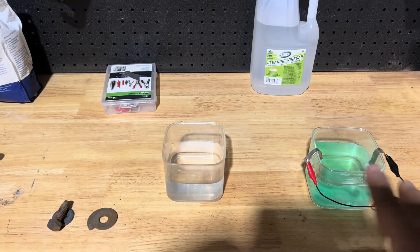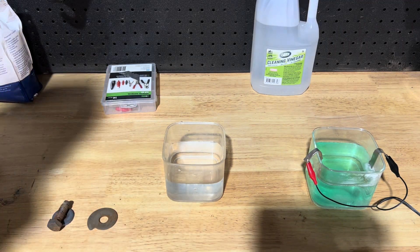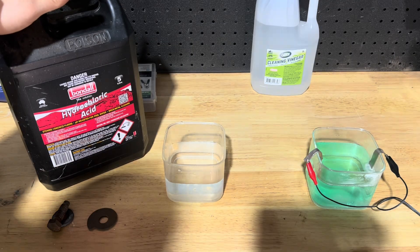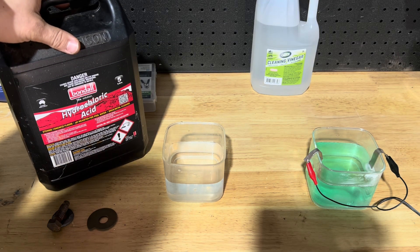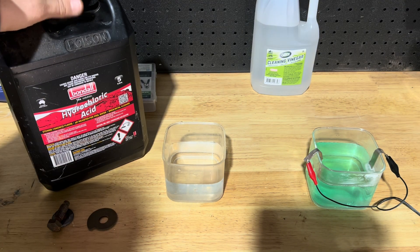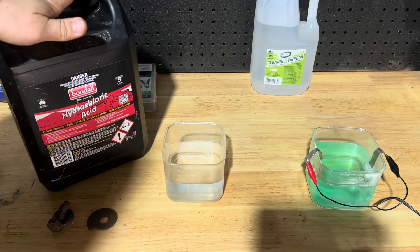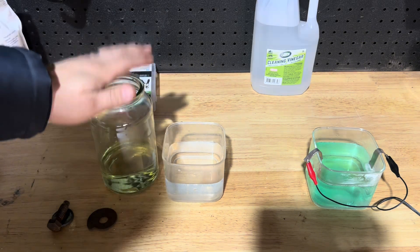While this is setting up and doing its thing, we're going to start doing part prep. You don't have to do this step, but I like to just give everything a quick dunk in hydrochloric acid. What this will do is actually clean the part — you can see that these parts we've sandblasted have already started to flash rust a little bit. It'll take that off and give them a nice etched surface to plate to. This stuff is dangerous, so be very careful. You can get it from local hardware stores, pool supplies, any of that.